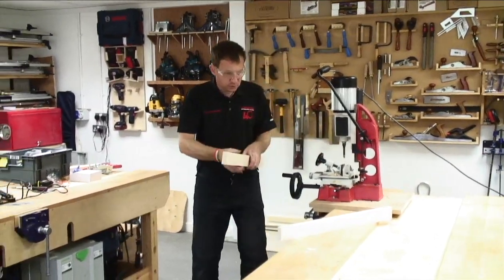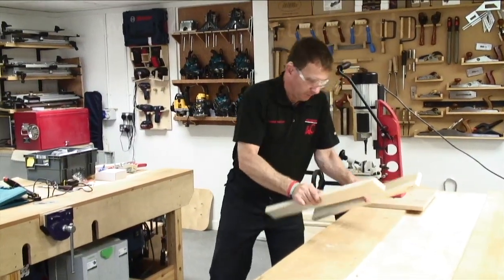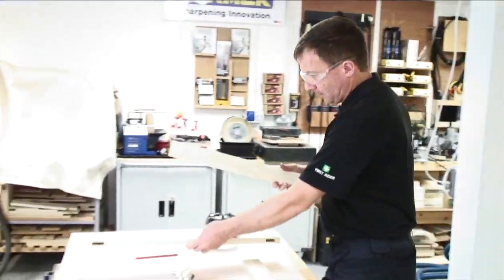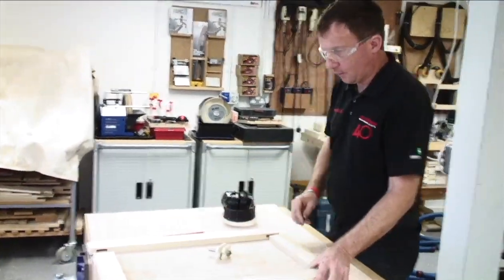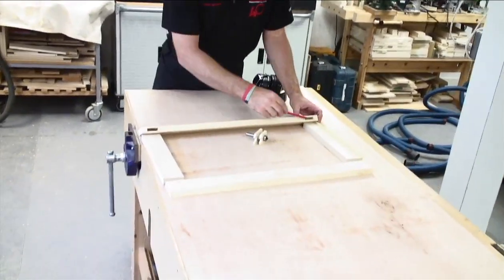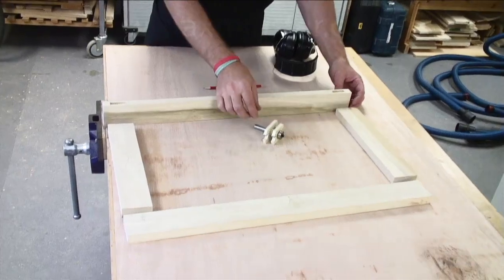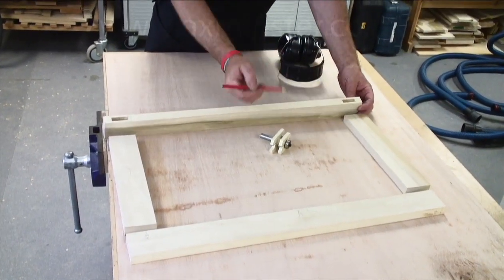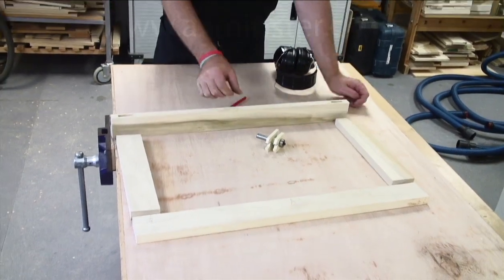Having cut the mortises, give them a little bit of a bang out and clean them out. We can then go back to our door frame and lay them back out as we had them. We've now got our mortises cut — this will help define where the tenons are going to go. We can use the mortise gap as a setup guide with the bit. So that's our next operation — load the router cutter into the router.